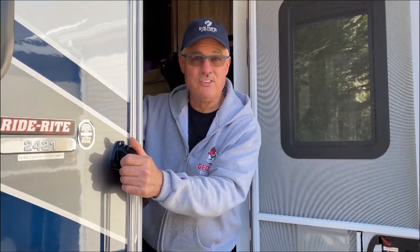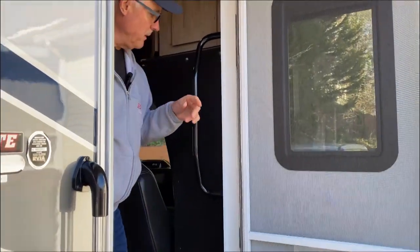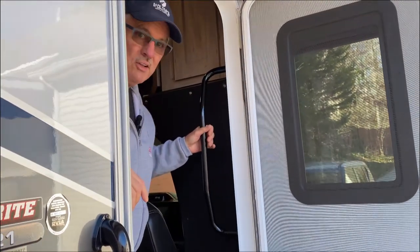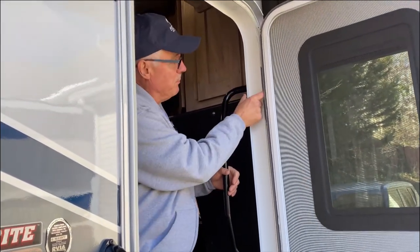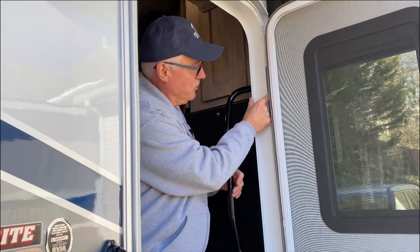Hey friends, welcome back to my channel — Safe Travel RV Upgrades Tips and Tricks. Big Al here. Today we're going to talk about a problem that every RV type has — it doesn't matter what kind you own — and that's these grab bars on your RV. They're important, they're needed. But let me show you something: this one is nice and solid, but this one is all floppy and unsafe. Nobody wants to put a bolt all the way through this jam and bolt to the outside, so I'm going to show you an easy way to fix it.